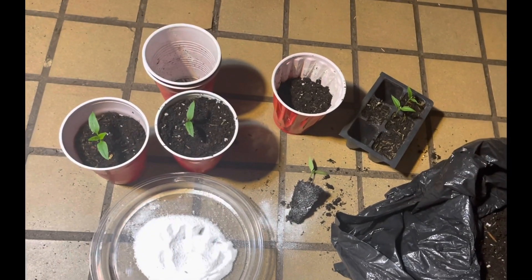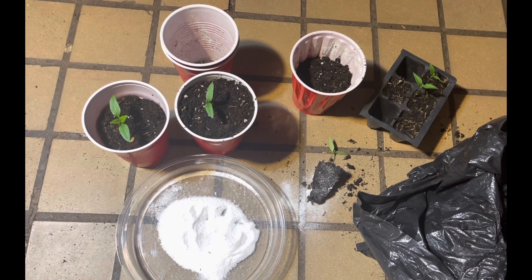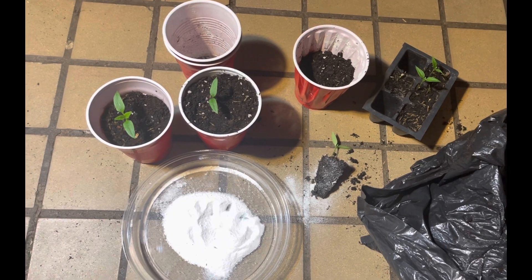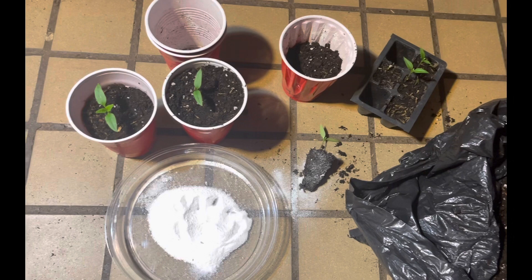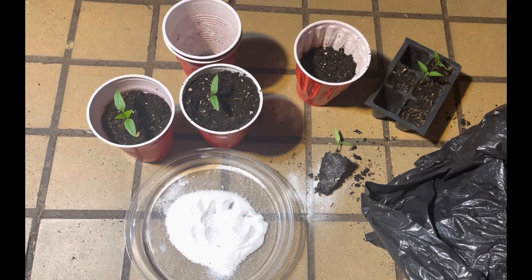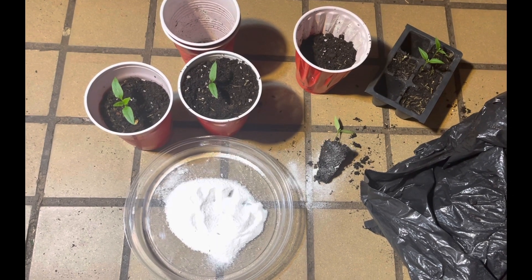The mycorrhizal needs direct root contact. You cannot do it by hoping it's in the soil and that it might hit the roots. The best and most thorough way to do it is to inoculate the root system directly. So that's just a little FYI for you.